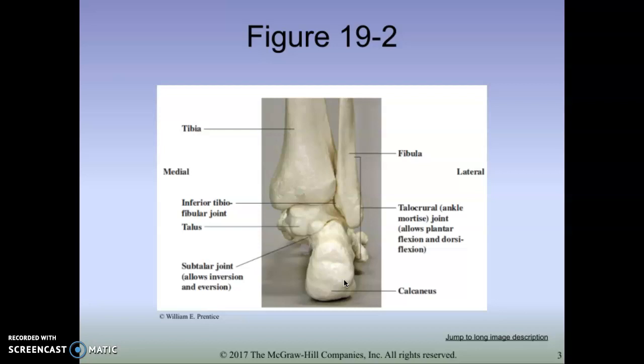Obviously, the opposite is true as well. If we need help getting plantar flexion, we can move the calcaneus anteriorly towards the toes, and we could get increased plantar flexion. So those are some joint mobilizations at the talocrural joint, and we use those a lot in rehab.